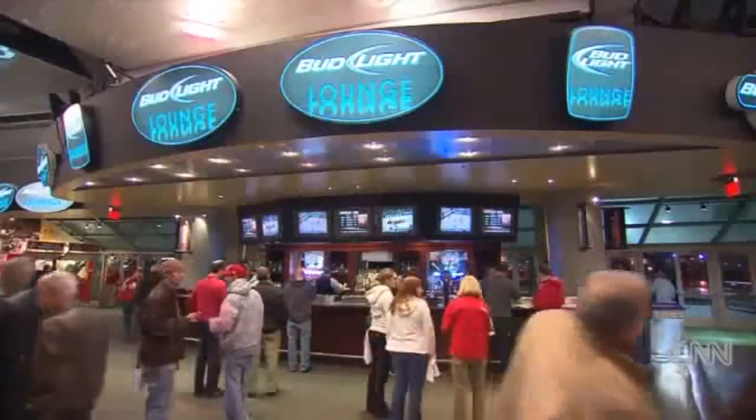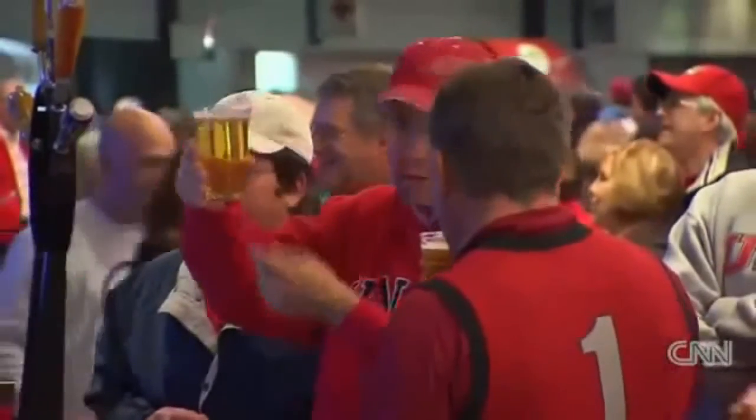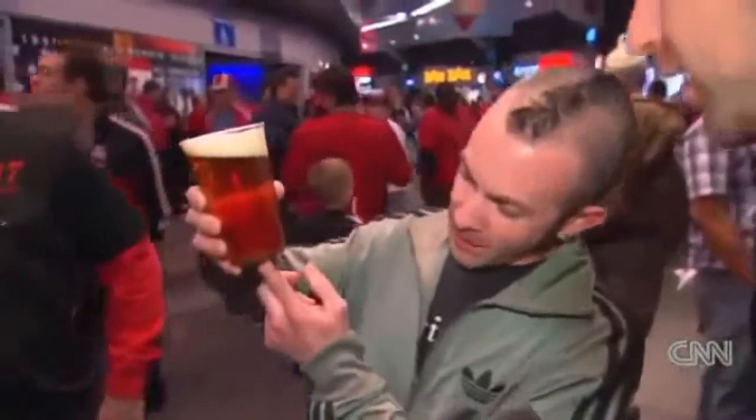What do people do with the magnets when they're done with them? They take them home and put them on their fridge. Which leads to Springer's second great idea: get advertisers to put their logos on the magnet. There is, though, the occasional incident with those wondering what's up with the strange cup.